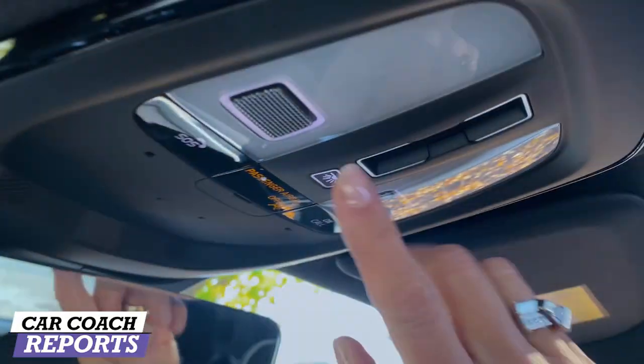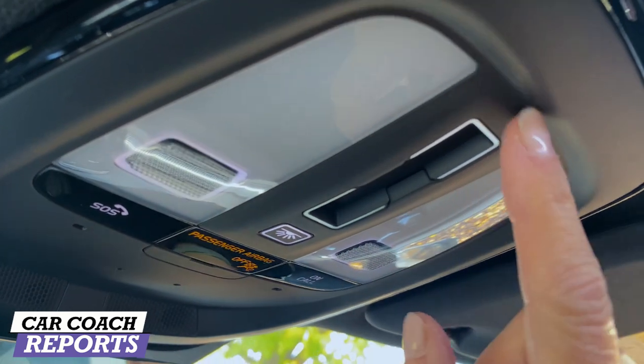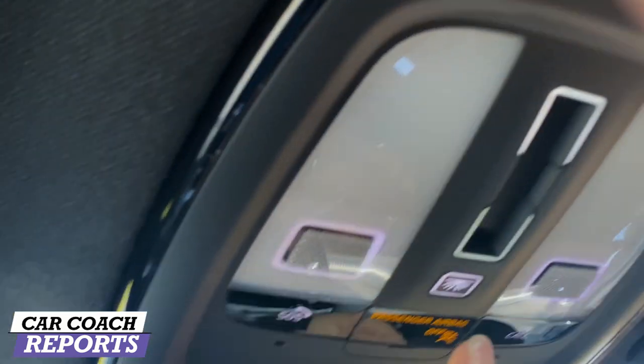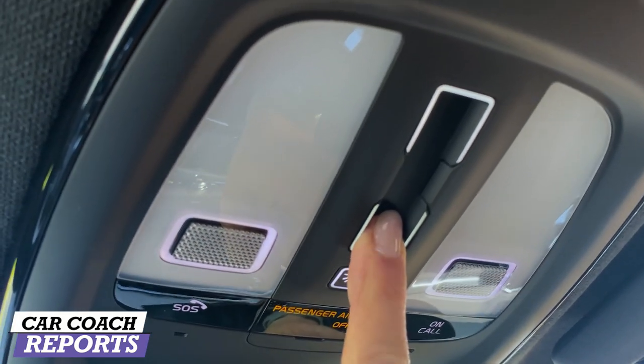Check this out — instead of regular buttons, you just touch it. It's not even a regular switch. That's awesome.